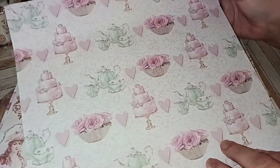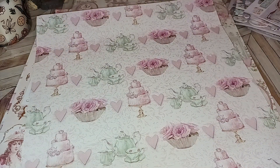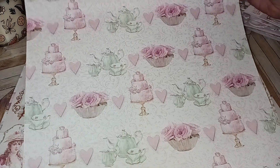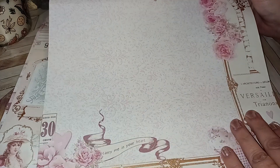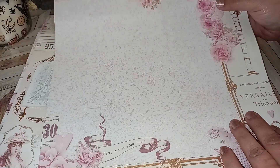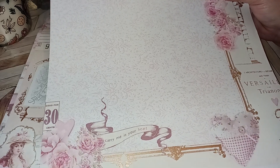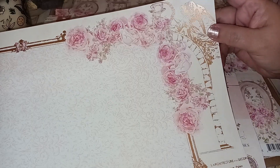Then the next one has the teacups going on here. We also have some cake — very pretty. Then this one gives you a little bit more space to do more things if you wanted to put it in a scrapbook. This one's called Carry Me in Your Heart — so pretty. And look at the little angel here with that gold foiling. It's beautiful.